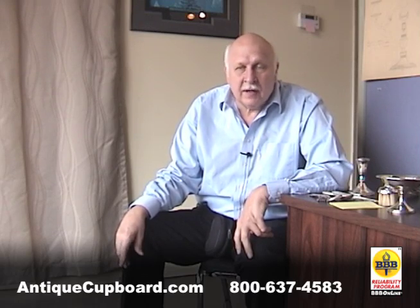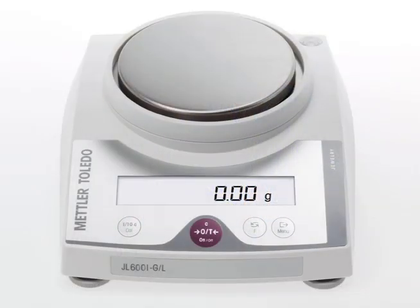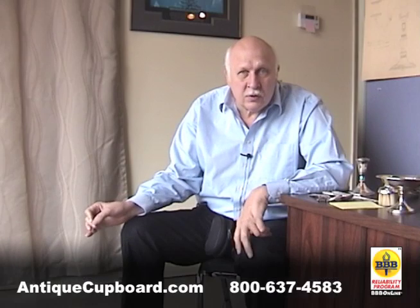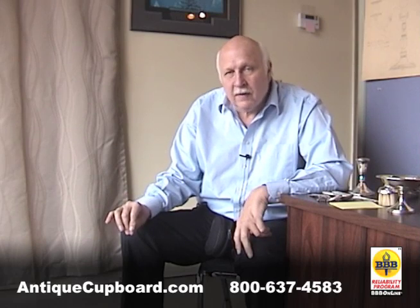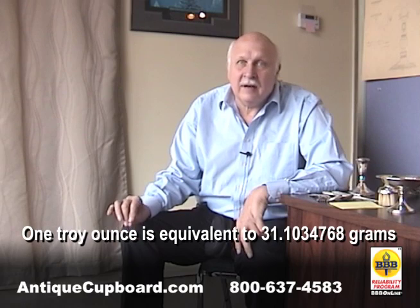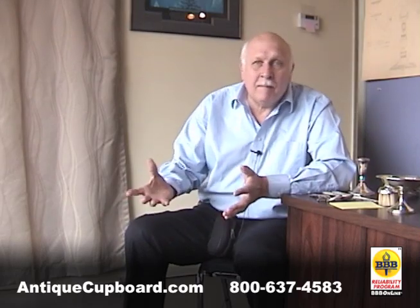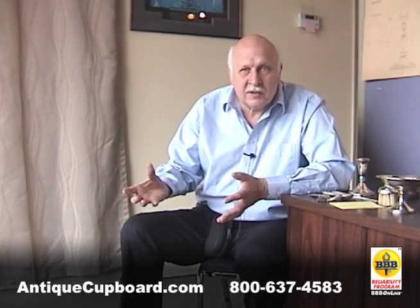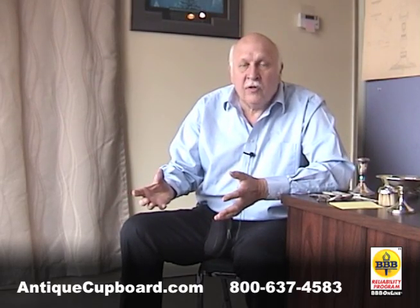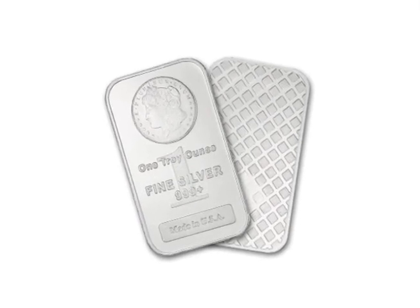The average person doesn't have access to a troy scale. There's a difference between an ounce and a troy ounce. A troy ounce is .9111 of a regular ounce. So if you weigh things on a bathroom scale or a regular scale, you'll think you actually have more silver than you actually have.